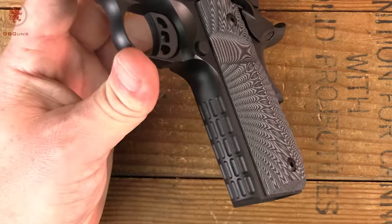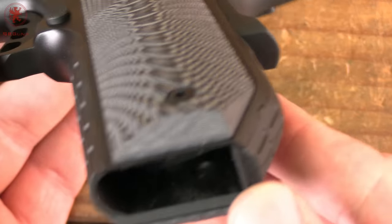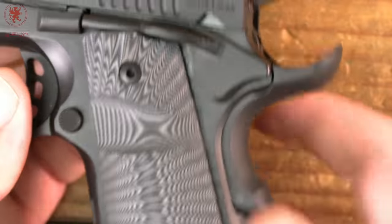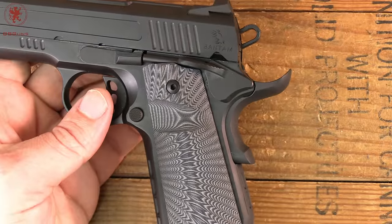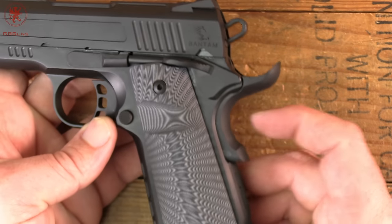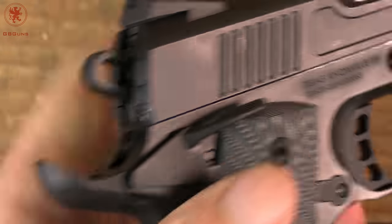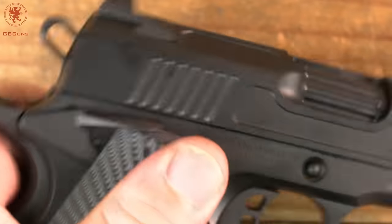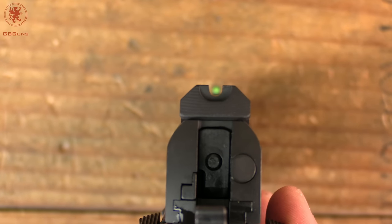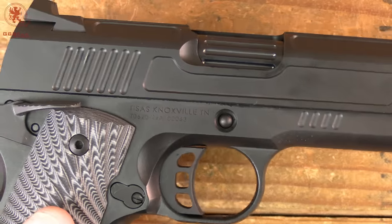There's nice checkering on the front strap. The texture on the G10 grips is kind of mesmerizing. The backstrap has that same texturing and that nice bobtail cut. The grip safety is large to make sure you won't have any grip problems. A lot of shooters who learned isosceles first have issues with grip safeties because they're not putting much pressure on the back of the gun — this one's pretty easy to engage. The slide-to-frame fit is very nicely flush, with rattle only from the grips — a tightly done setup. The fiber optic front sits nicely in the square-top U-notch rear sight, making for a nice clean sight picture.